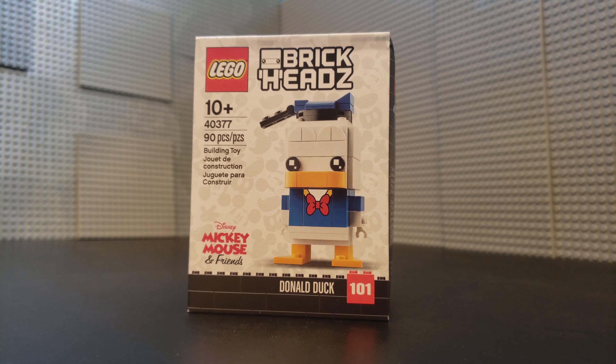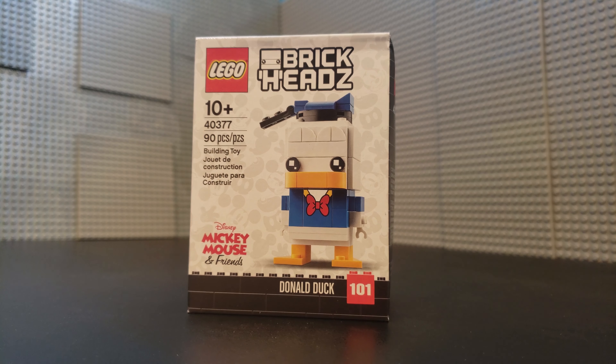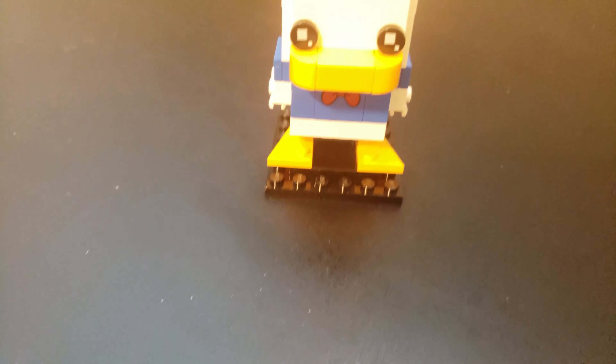This is set number 40377. This is Donald Duck, BrickHead number 101. This is from the Mickey Mouse and Friends line and consists of 90 pieces. It's recommended for ages 10 and up. Let's go ahead and break it open, build it up, and see what we think.